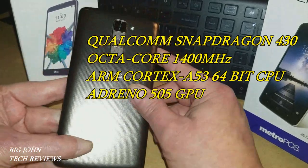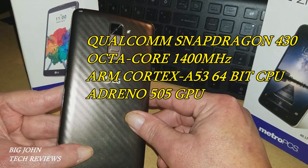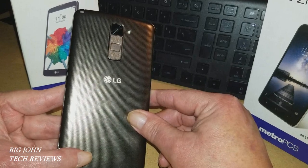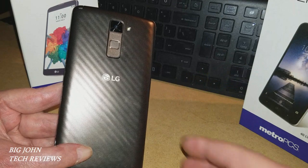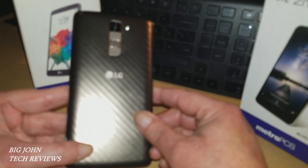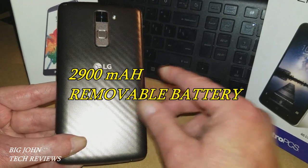Getting into the hardware, this is rocking a Qualcomm Snapdragon 430 — an octa-core 1400 MHz ARM Cortex-A53 64-bit processor. The GPU is an Adreno 505. It has 2 gigabytes of RAM, 16 gigabytes of internal storage, and takes a micro SD card as shown previously in the battery case area.